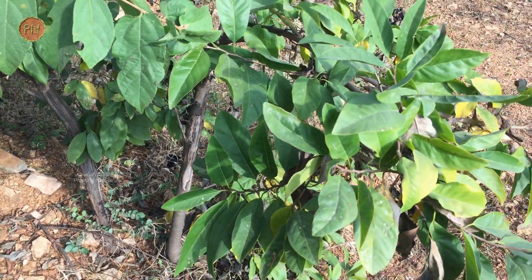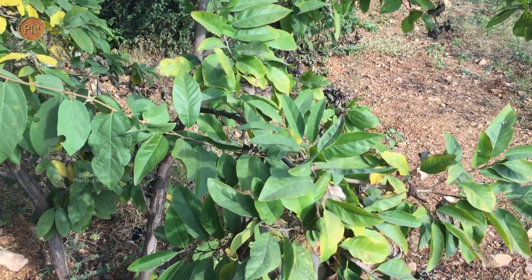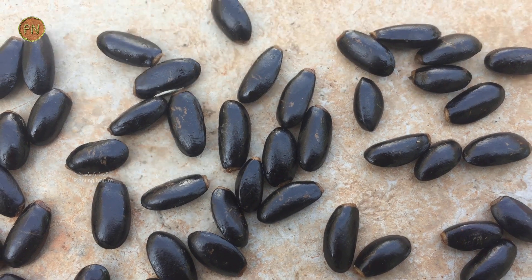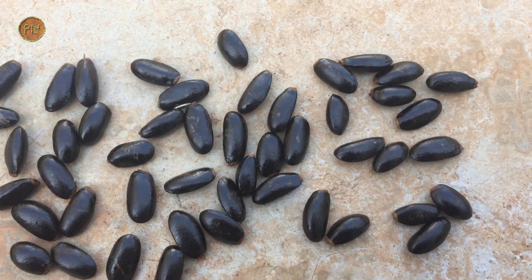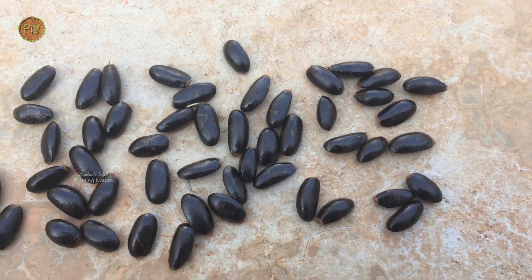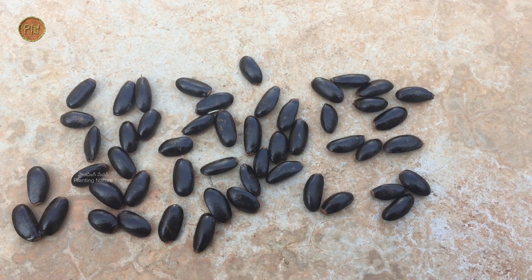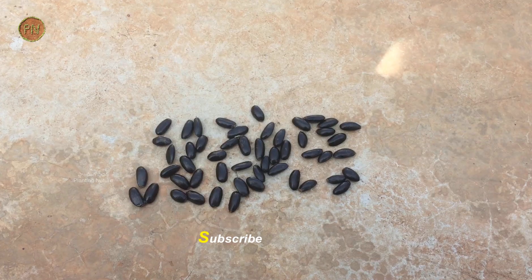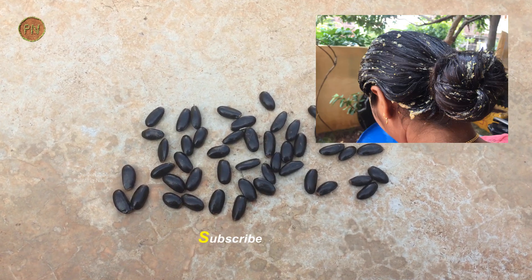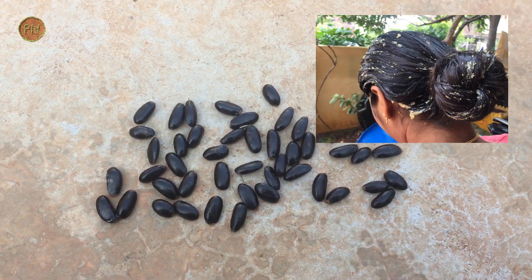Apart from the medicinal benefits, leaf extracts are also used in perfumes. The seeds are poisonous or toxic. Hence, the oil extracted from the seeds is used as an agricultural pesticide. The powder made from these seeds is also used as fish poison, and it also acts as a good insecticide. The paste made from these seeds can be applied to the head — it helps in killing lice.